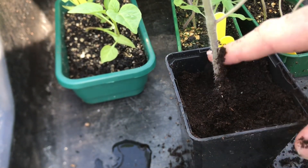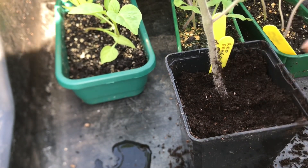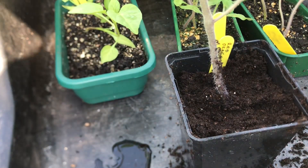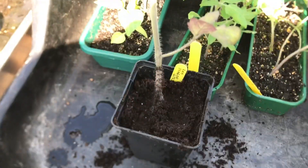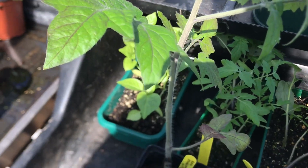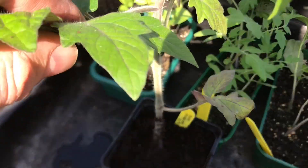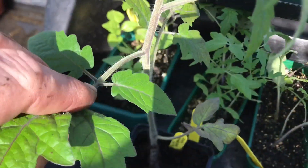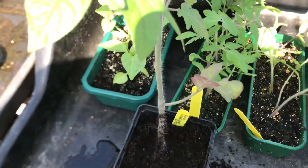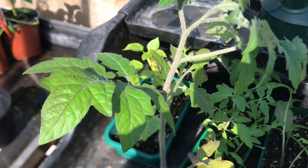I'll probably be putting it in a grow bag or in a tub in a few weeks time when there's no danger of frost. I might put a short bamboo stake against the stem just to support it and keep it growing upright. But it should do well — I am quite pleased how well it's doing.